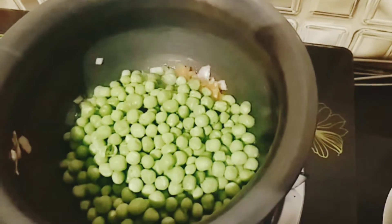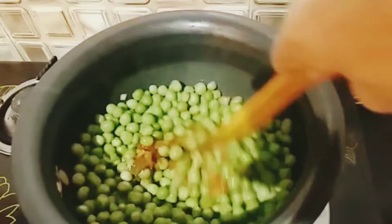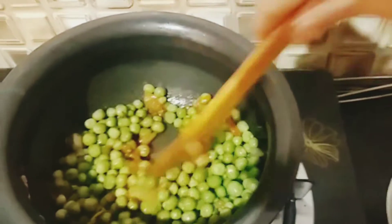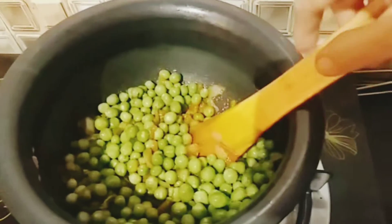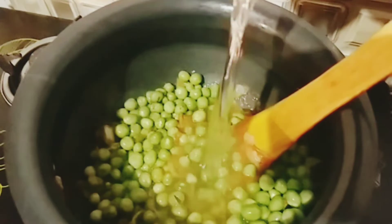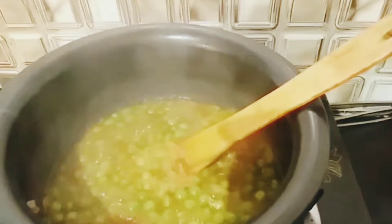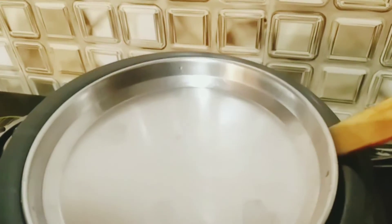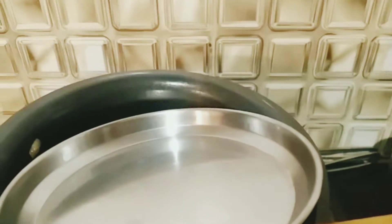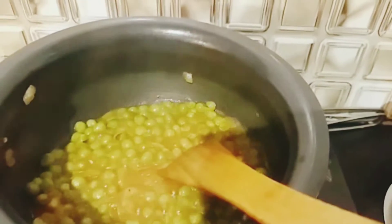Mix the seeds. I will cook the salt in the pan.